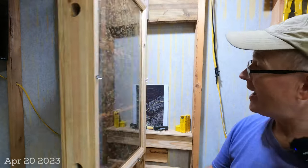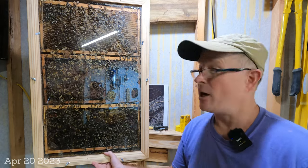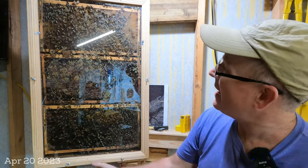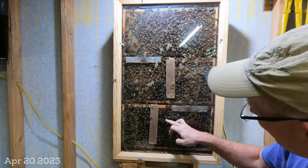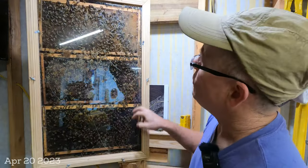The observation hive is doing great. I haven't made a video in a few weeks because this was my next step. There is a queen in here that is laying. Look at this capped brood pattern here — this is all from the queen after the swarm. Capped brood here, and what you might not be able to see in the camera, this is all open brood.